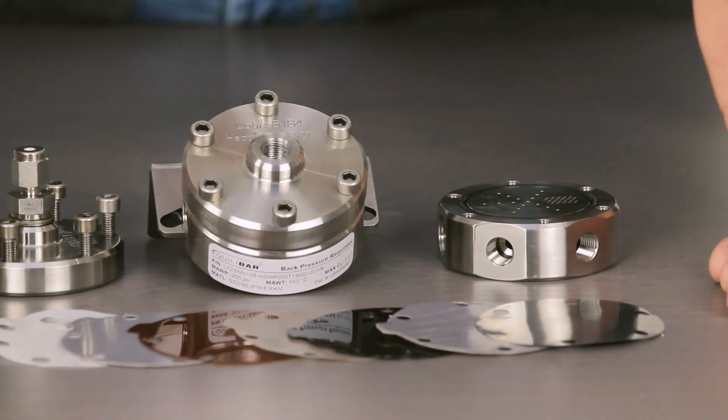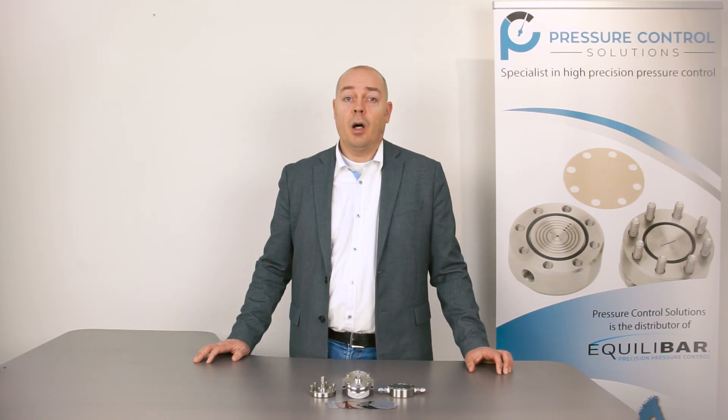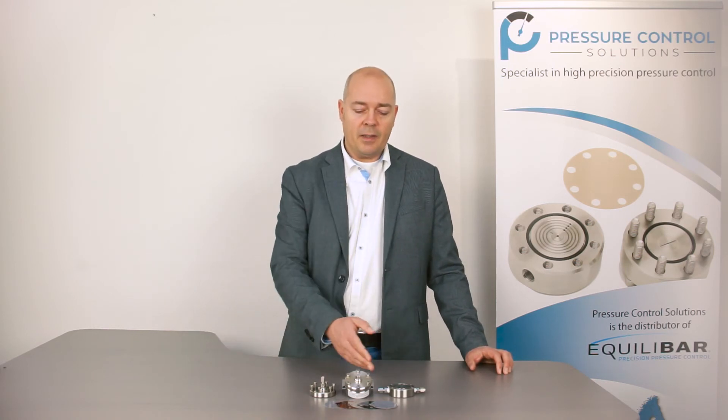There are more diaphragms available as you can see here. More information on diaphragms, wetted parts, and O-rings are available. The application engineers at Echilibar are available to help you select the right product and the right configuration.